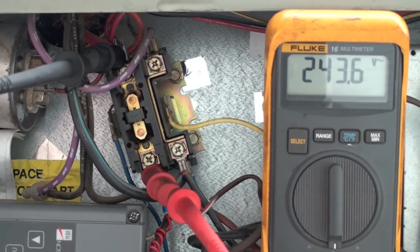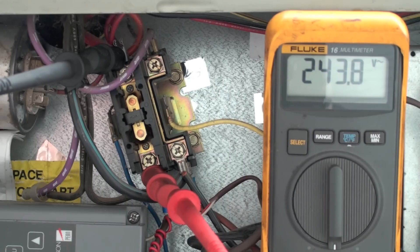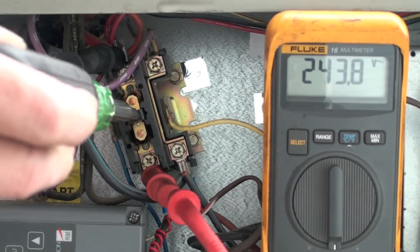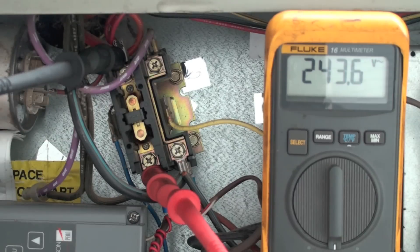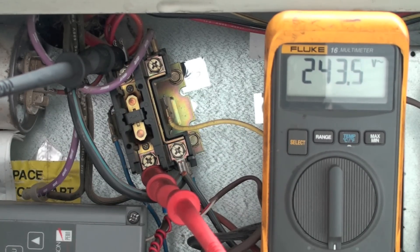I'm going to be testing the voltage drop across a contactor on this machine. Right now the machine is off and we're showing 244 volts available. When I start it, the contactor is going to close, and I'm going to measure the voltage drop across those contacts. The meter is set right here across this thing, so it's going to test how much voltage drop there is.